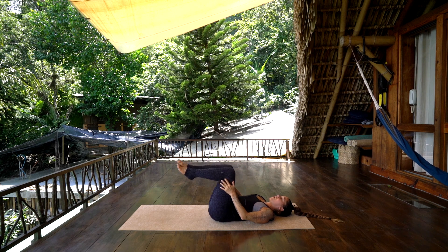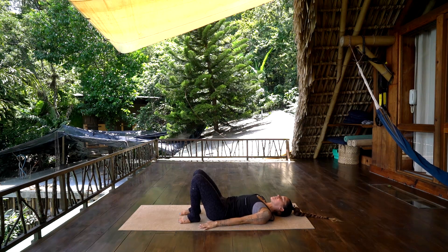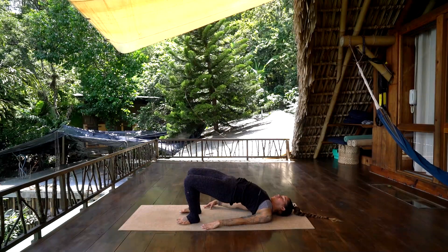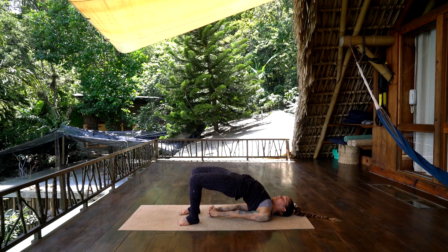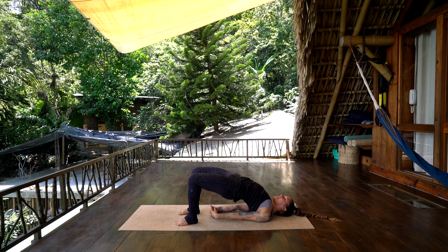Set the feet down on the earth, press down through the heels as the hands press into the earth — inhale, press the hips up as you lift up. Bring the shoulders beneath you, clasp the hands, and really press through the bottom of the heels so that you can lift up through the thighs and the hamstrings, but release any tension in the glutes. Create space between the neck and the chin and just breathe here.